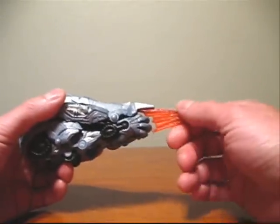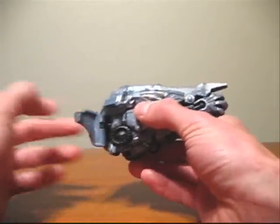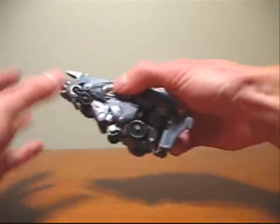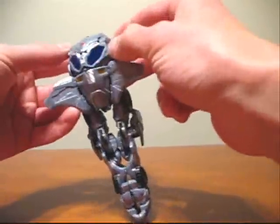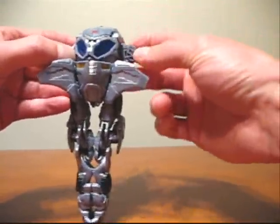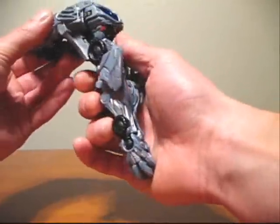To start, I'm going to remove the flame here and set that aside. Next, I'm going to take these panels here and flip them forward like so. Now I'm going to take the bottom portion here and fold it down. Next, I'm going to take these panels up here next to the windshield and flip them down. Now I'm going to take the bottom portion here and rotate this entire section 180 degrees.